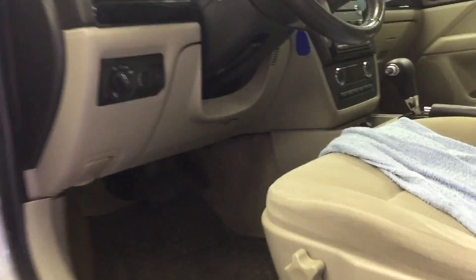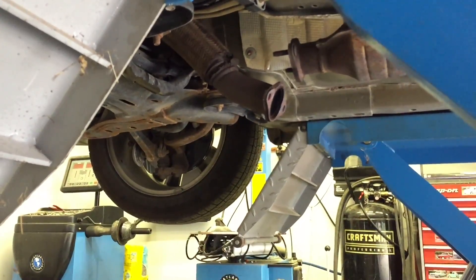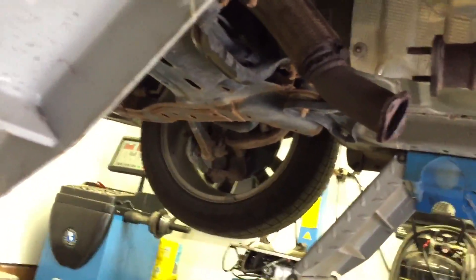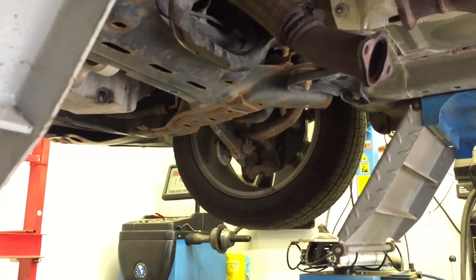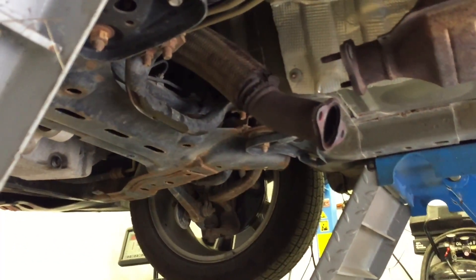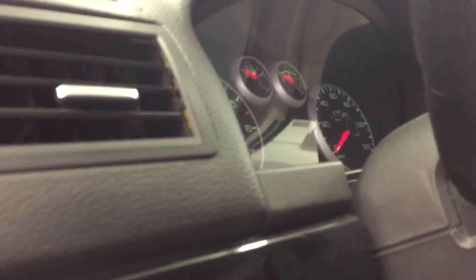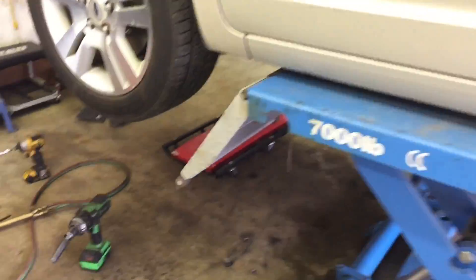Now that I've told the sob story about selling my car, I wanted to do this — it governs at three thousand RPM and won't let it go any further past that, but I just thought it sounded good for a little bitty four cylinder.